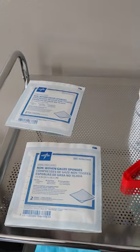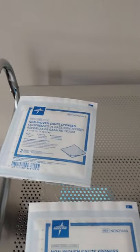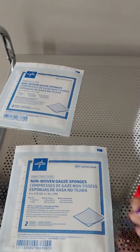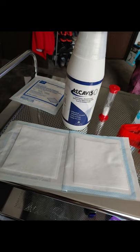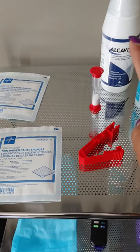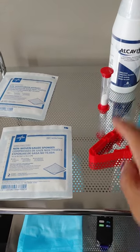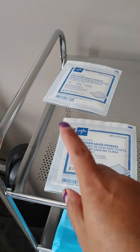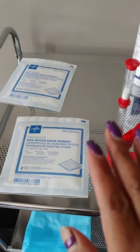You always want two sterile sponge gauze things out: this one is going to clean your catheter before you connect, and this one is going to be the one you use to clean after. Both packages have two in them, so when you peel them open you'll have one on each side. You'll dress one with the Alcavis, set your timer, and scrub it for a minute. When that's done, use the other open side to dry the catheter so it's not wet, because liquid attracts bacteria.